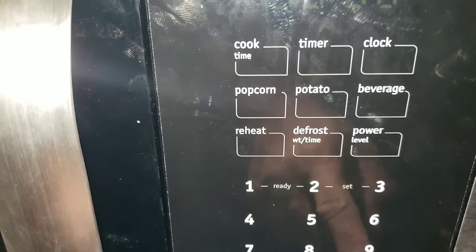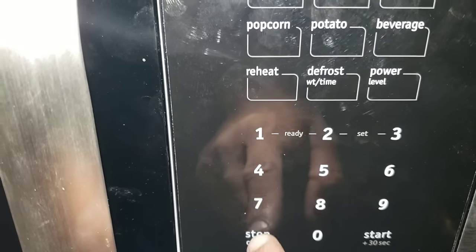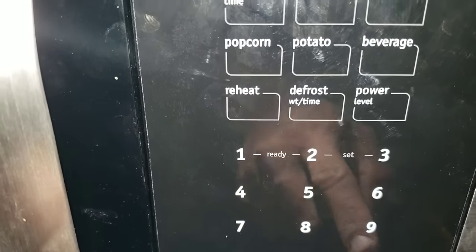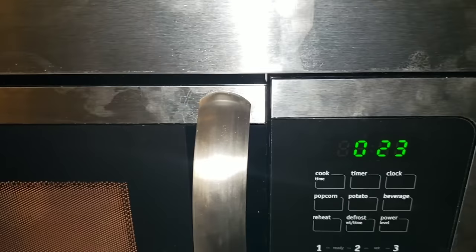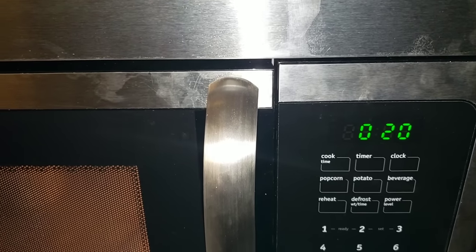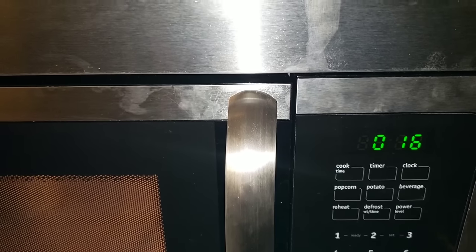I do have a mug inside the microwave — you can see it reflecting with water filled up inside of it. Now we're going to go ahead and test our microwave. If this video was a help or informational, please subscribe.